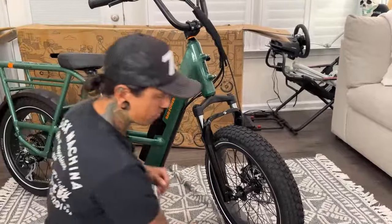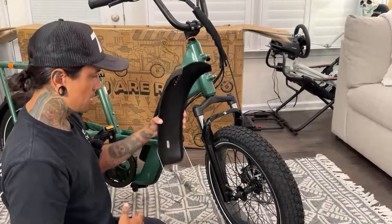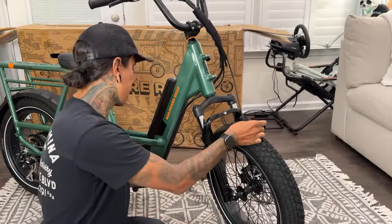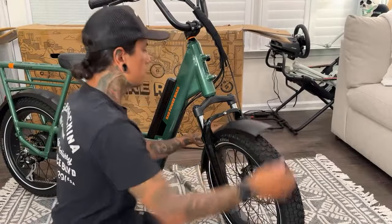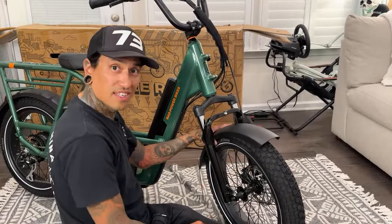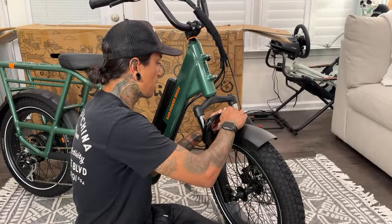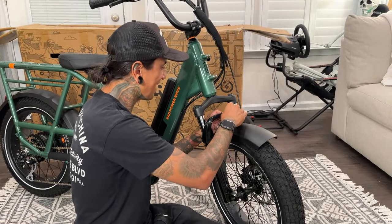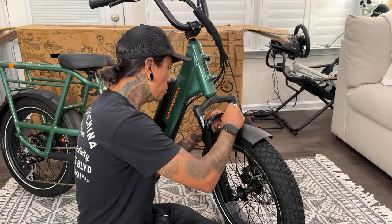Should we do the headlight now or the fender now? Let's do the fender since fender. Ryan asks what would Megatron say about the folding transforming e-bike — I wish they had a Megatron e-bike, that'd be sick!